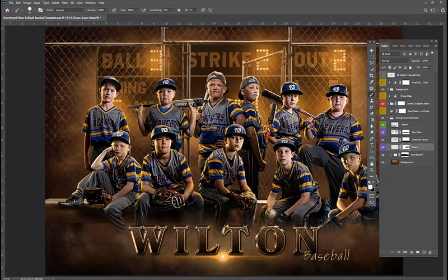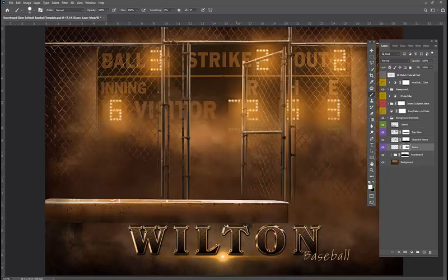The other thing you can do is completely customize the score to whatever you like. So if I shut these guys off to show you, I can paint and make whatever score I want to. It's a very unique template with a lot of impact.